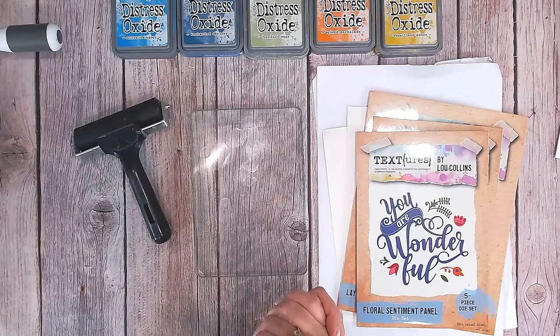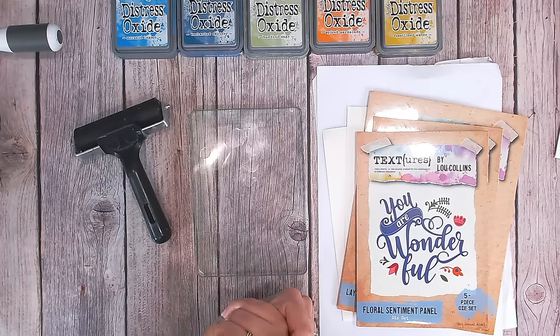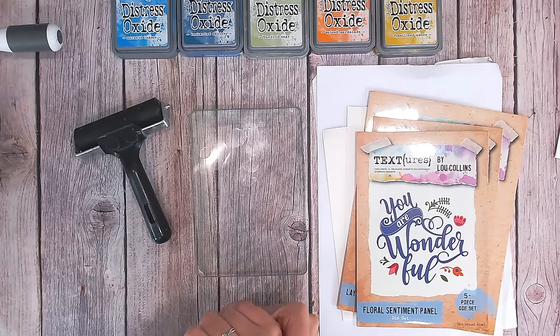Hi everyone, I hope you're well. It's Luke Collins here and today I've got an exciting project for you because I was asked by the lovely Corinne Robinson, who's been a friend of mine for years, to take part in her colour challenge.